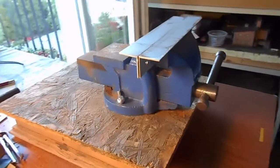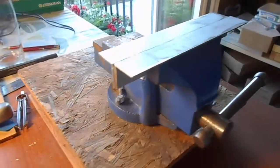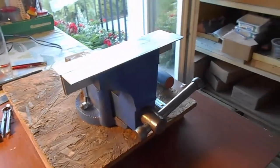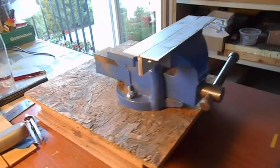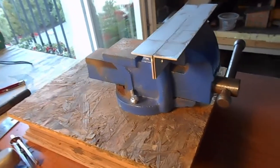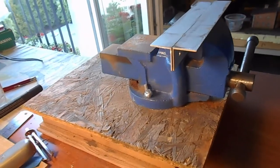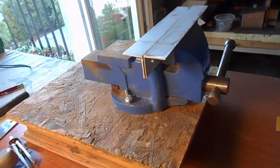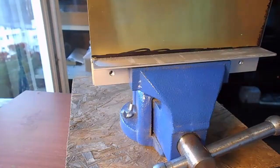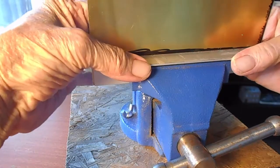First thing you need is breaker bars. I make mine with some aluminum angle and a bench vise. I hold the angle in place in the bench vise with some blue tack on the back side. You can buy breaker bars or you can make them from some strap steel - drill and bolt them together. I like the bench vise: fast and easy.